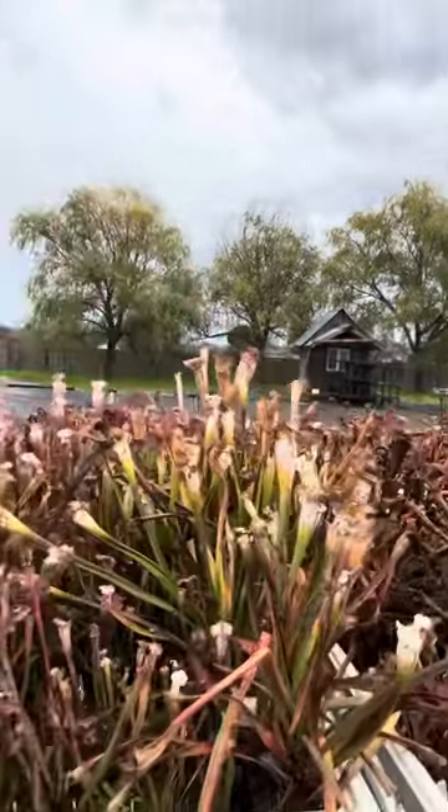Hello everyone and happy holidays from Kalkarn Farms. Today I want to talk a little bit about winter dormancy in Sarracenia and when to cut them back. So let's take a little bit of a look at what my plants are looking like right now.